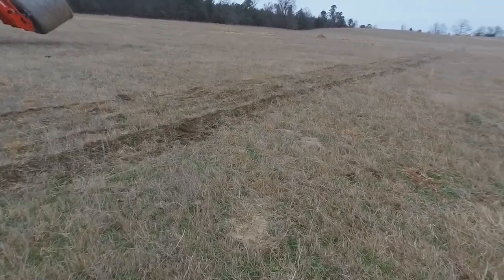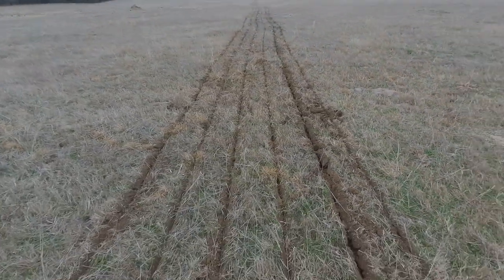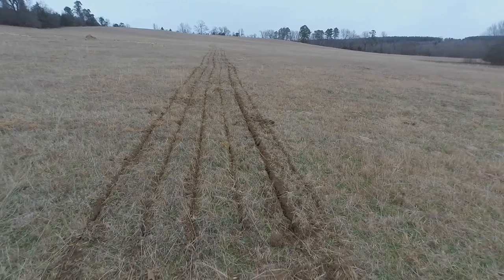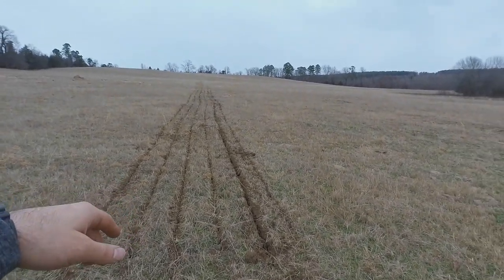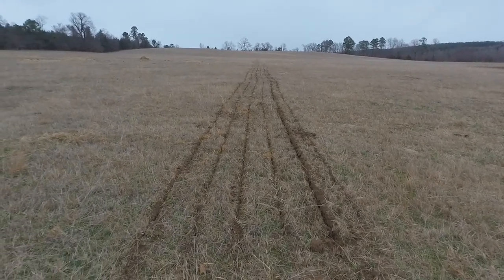I just want to kind of capture it for video. We'll be able to come back this spring when this Bermuda really breaks dormancy and see what happens with it. So stick around.